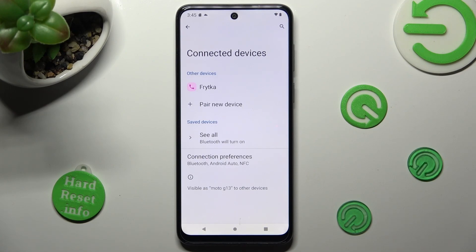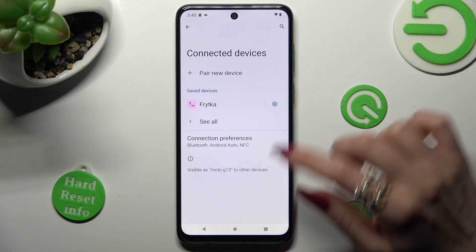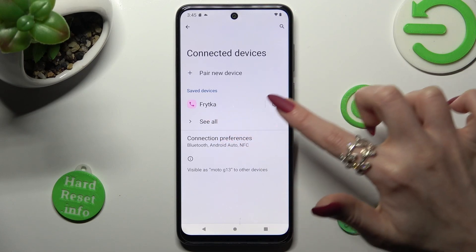As you can see, my devices were successfully connected. You can always disconnect them by choosing the gear icon next to the device.